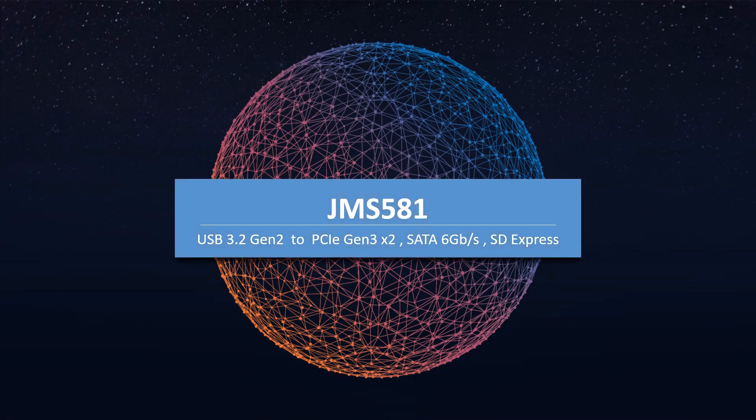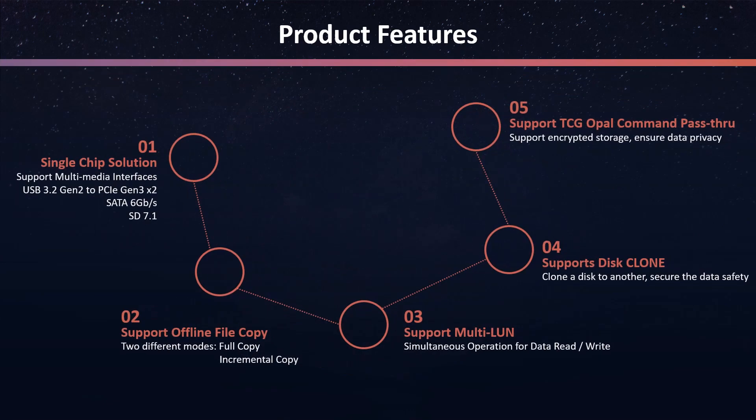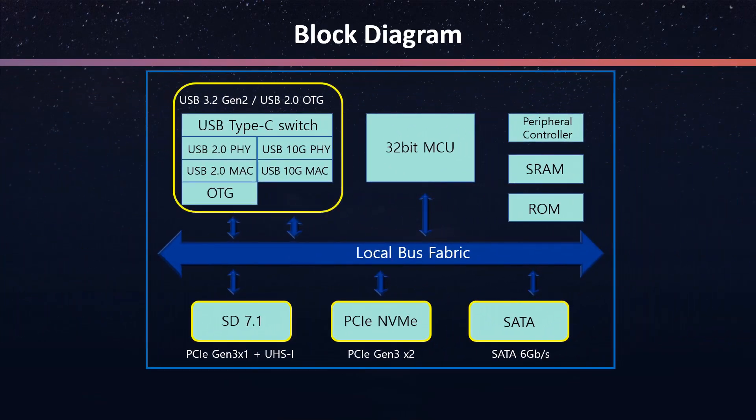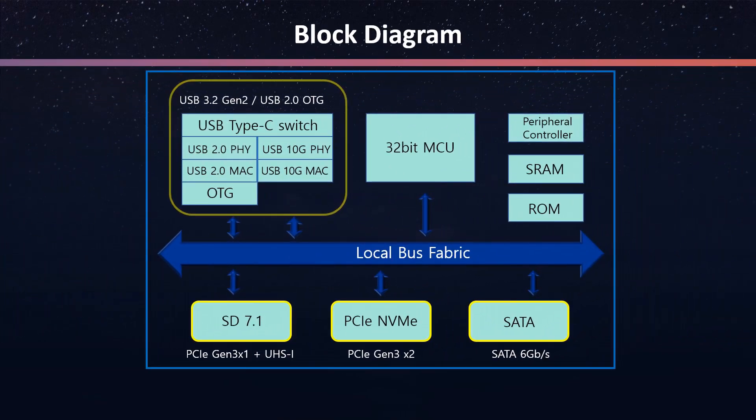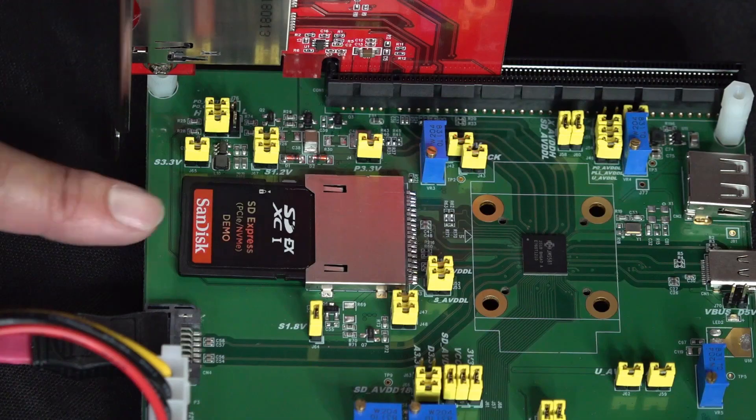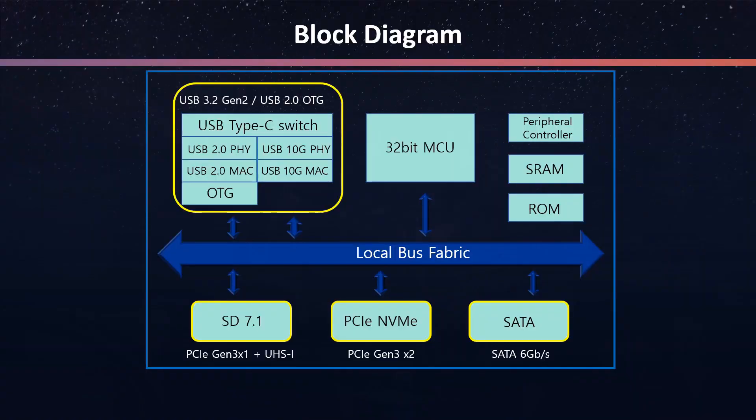JMS581 is Jmicro's newest product of 2020. It is a single chip solution that can support multimedia interfaces. The upstream port provides a USB interface and can deliver speed performance around 10Gb per second. The downstream port supports three different interfaces: SD 7.1, PCIe NVMe, and SATA.